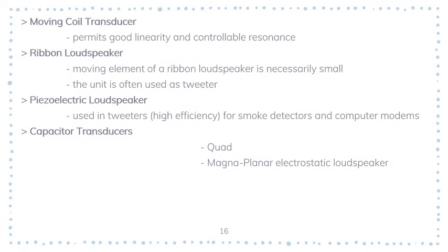The next type is piezoelectric loudspeakers. These are also used as tweeters and can be of quite high efficiency. They are widely used in applications ranging from smoke detectors to computer models.